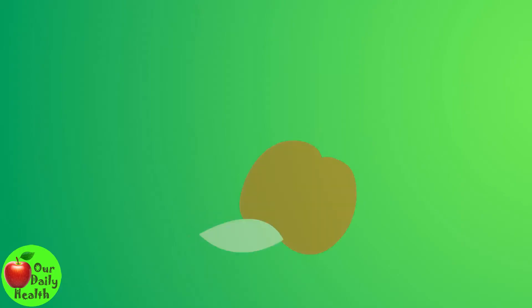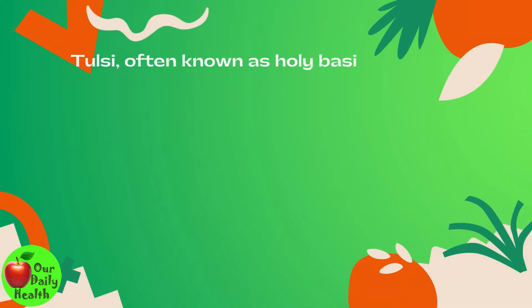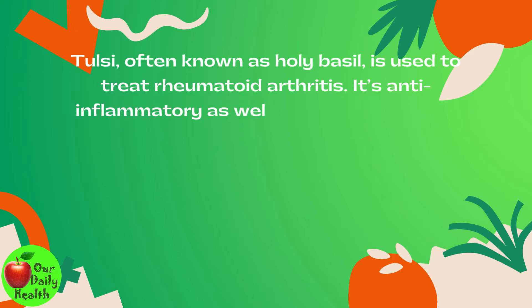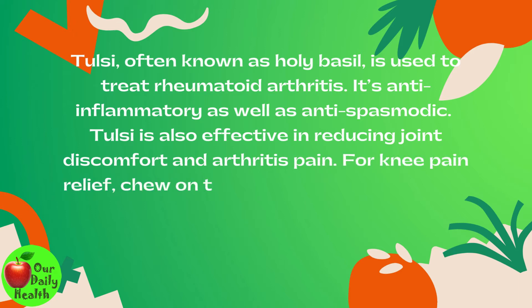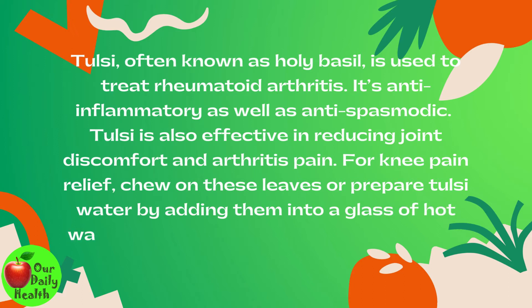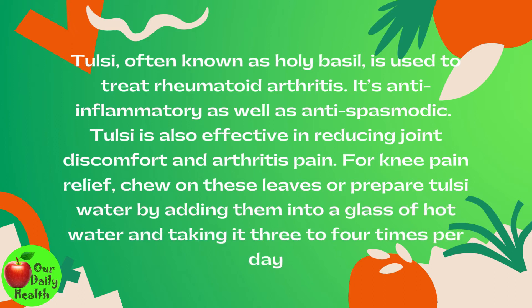7. Tulsi (Holy Basil). Tulsi, often known as holy basil, is used to treat rheumatoid arthritis. It's anti-inflammatory as well as anti-spasmodic. Tulsi is also effective in reducing joint discomfort and arthritis pain. For knee pain relief, chew on these leaves or prepare Tulsi water by adding them to a glass of hot water and taking it 3 to 4 times per day.